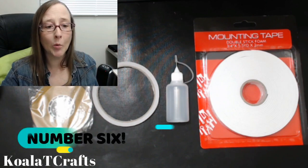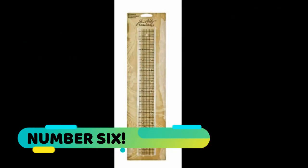Number six is the ruler. This one is a Tim Holtz ruler — you don't have to buy the Tim Holtz brand, but this is one I could find on Amazon easily. I highly recommend that it's got a metal edge because you want something that's going to give you a very straight line — plastic is easily dented and scraped. I have a regular wooden one that I use most of the time and it's got a metal edge as well.